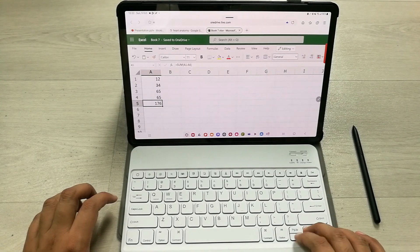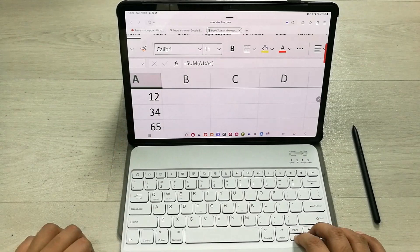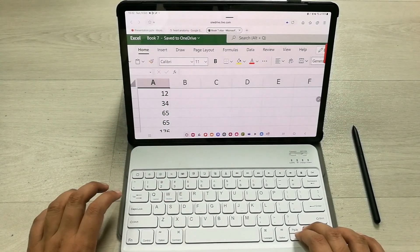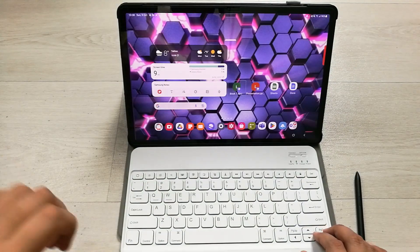You can see the formula is working perfectly fine. If you look at the formula bar, you can confirm it is working perfectly fine. In the next part, I will try it on Microsoft PowerPoint web version.